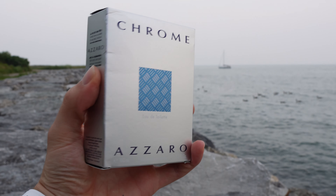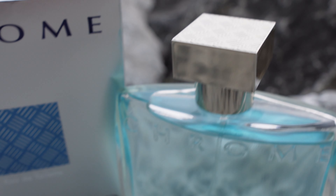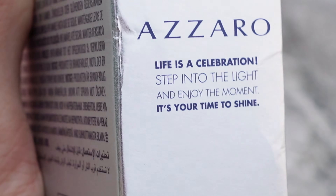The box is very straightforward and simple. You get that patterning here — same pattern, different color than the cap. It says 'Azzaro Chrome' and then just '100 milliliters vaporizer spray.' On the side it says: 'Life is a celebration. Step into the light and enjoy the moment. It's your time to shine.' Kind of a cool little mission statement.